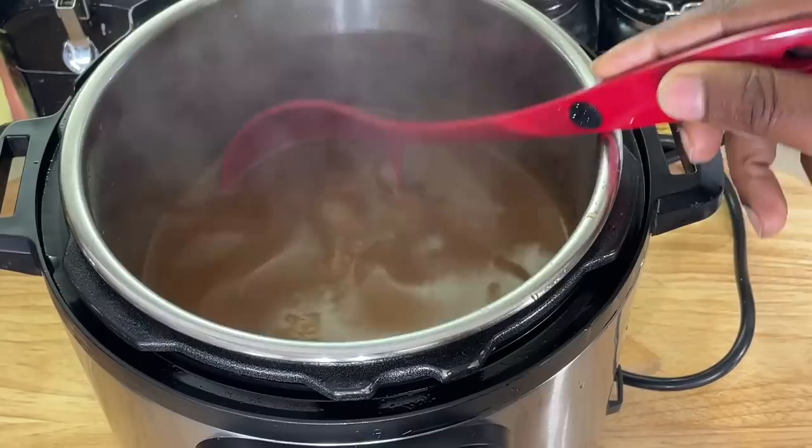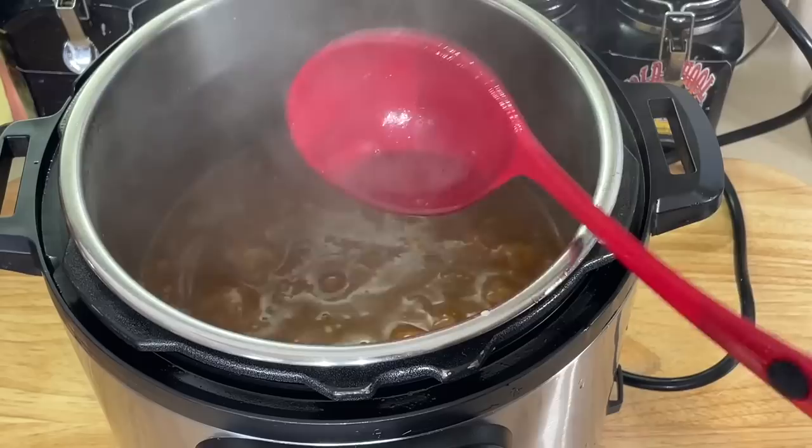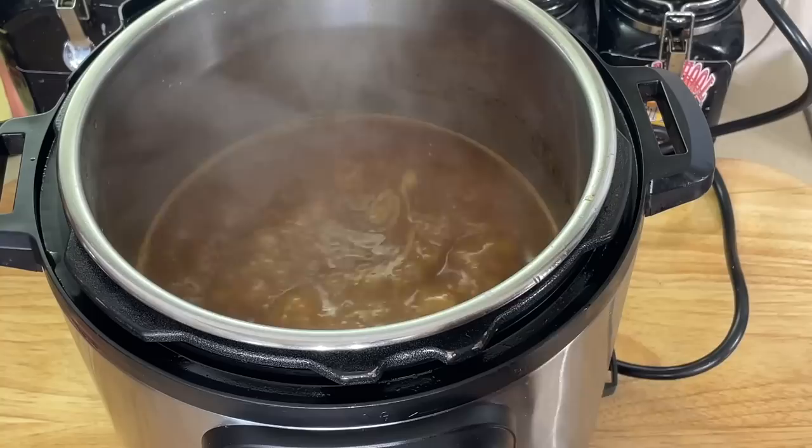So I'm just going to pour this right over top of the short ribs. It'll be perfect with the mashed potatoes. I already seasoned it really, really good. And that's it. I got some corn here, I got some mashed potatoes — we're going to plate this bad boy and we're about to eat. We'll be right back.